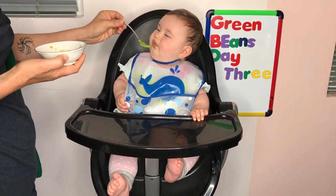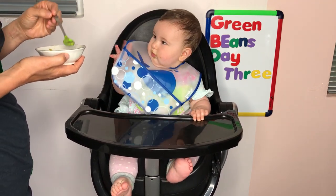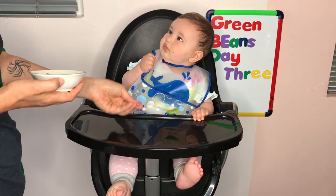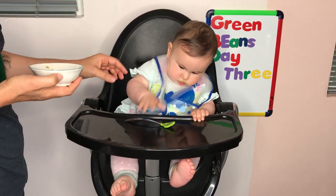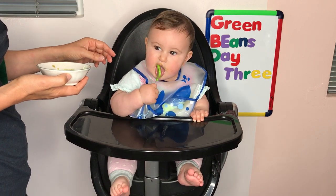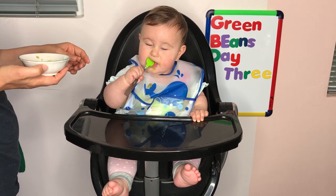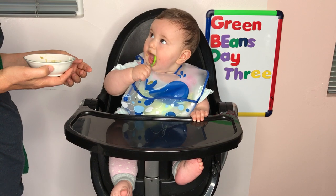Not your fave, huh? Not your fave. Let's see if you'll do it if I give you the spoon like I did last time. Mushy. Look. She doesn't mind it if she feeds it to herself.